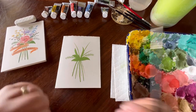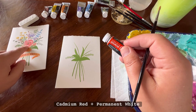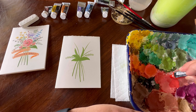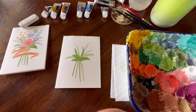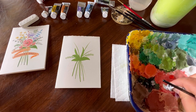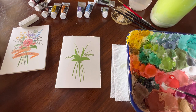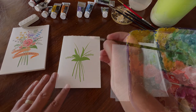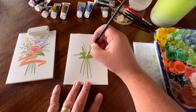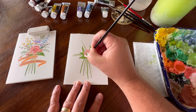Now that our green part has dried, we can move on to the next part. We're going to use some cadmium red to create nice big beautiful flowers in the middle. Put a little cadmium red on your palette, then mix in some permanent white to make pink. Using that pink, come in and create the flowers — just go in and create a little wonky circle shape.